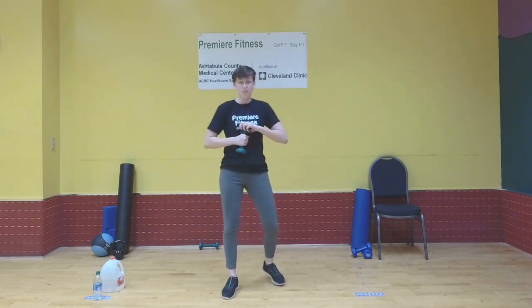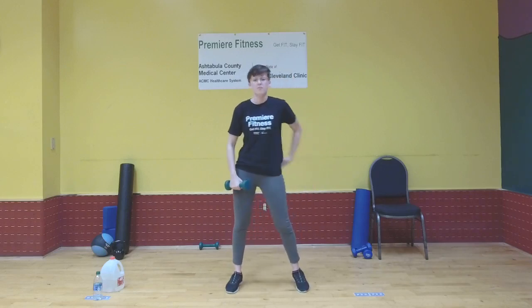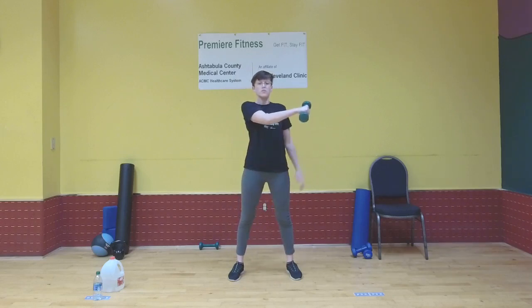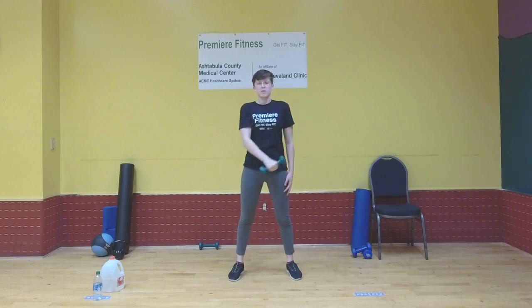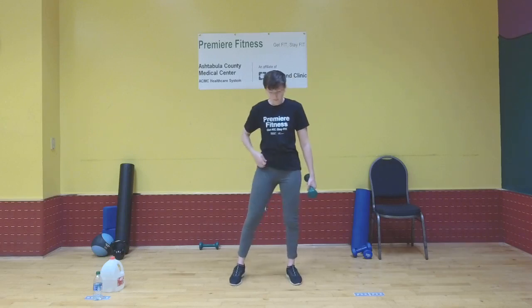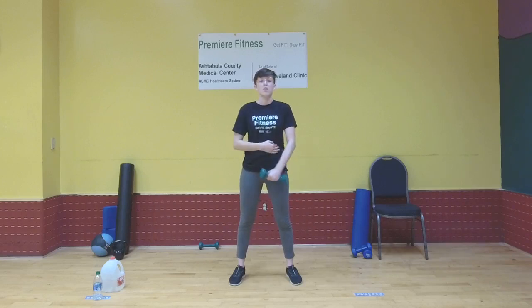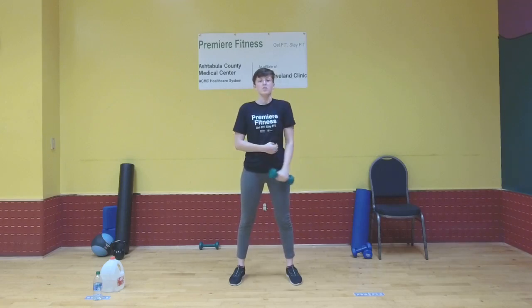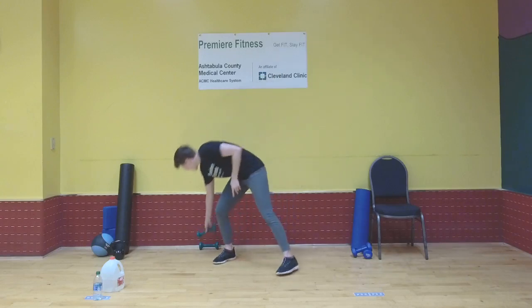Grab that weight and start your chest flies — starting with the right arm. Slight bend in that arm, bring it up, hold briefly at the top, and let it back down. Make sure you're only moving with the arm you're working at the time — let the rest of your body stay nice and still and stable. Switch to the left arm. This is primarily for working your chest. It does work your shoulders a little bit too, especially the front shoulder muscle — your anterior deltoid — and you'll feel it in your triceps a little bit as well.